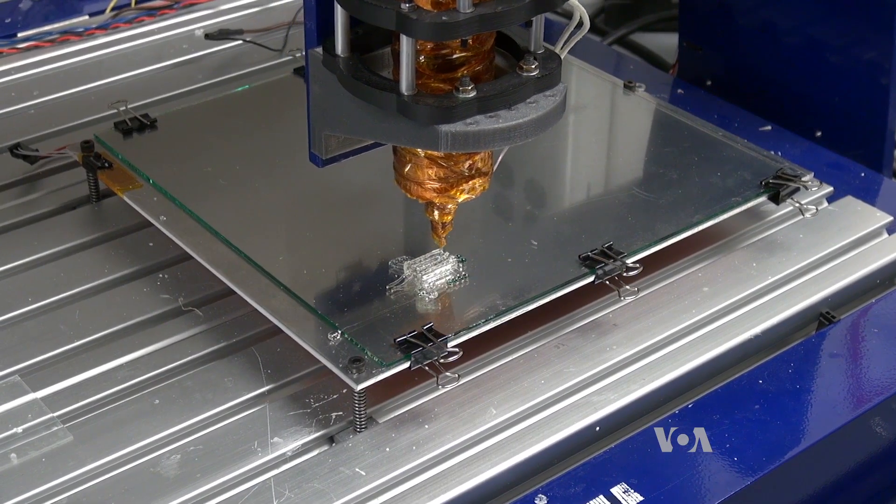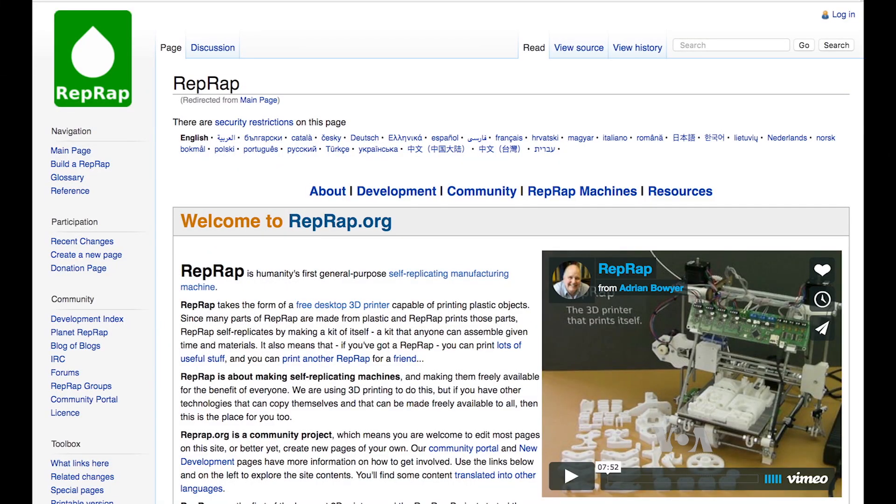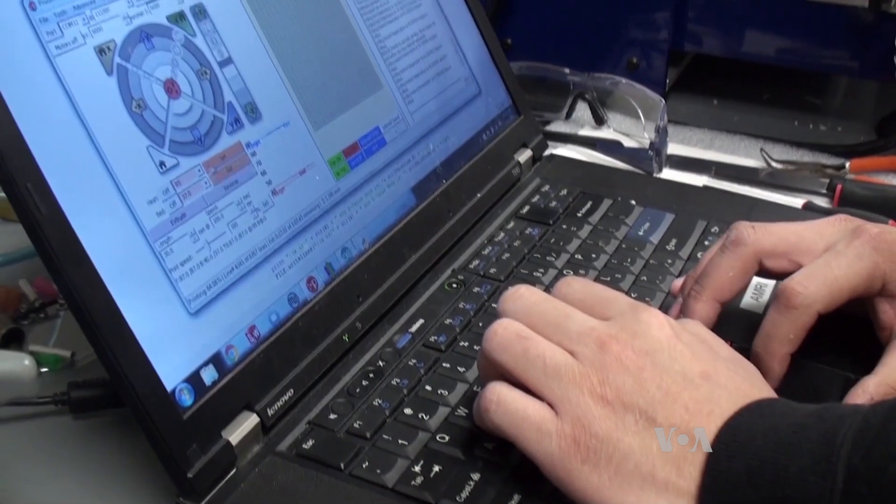Miller's team produced this device and shared the design online with the reprap.org community, through which people around the world create machines that can, to some extent, create their own parts. This type of open source movement has really empowered science. This is really what science is supposed to be about — you're supposed to be able to reproduce someone else's work.